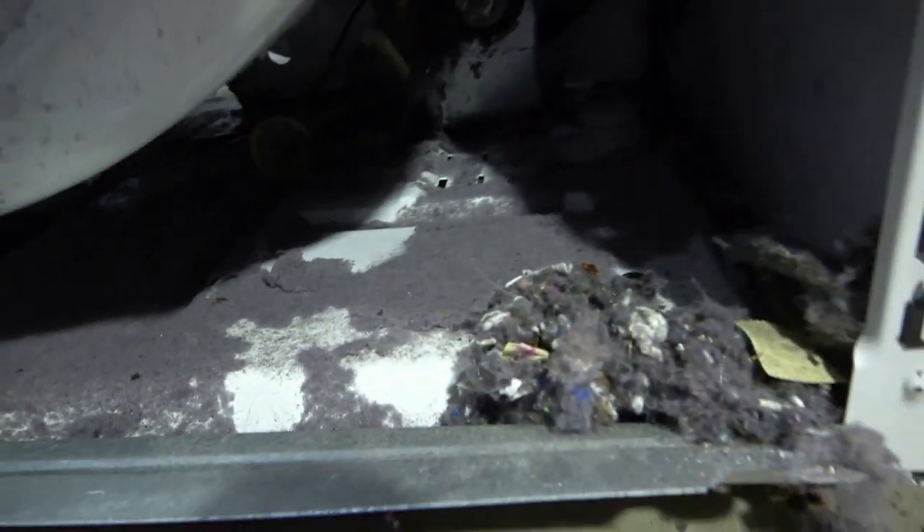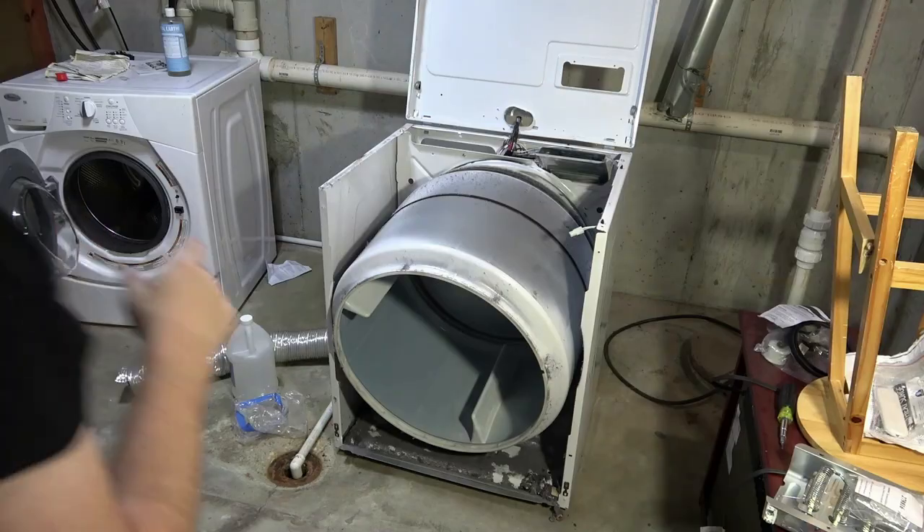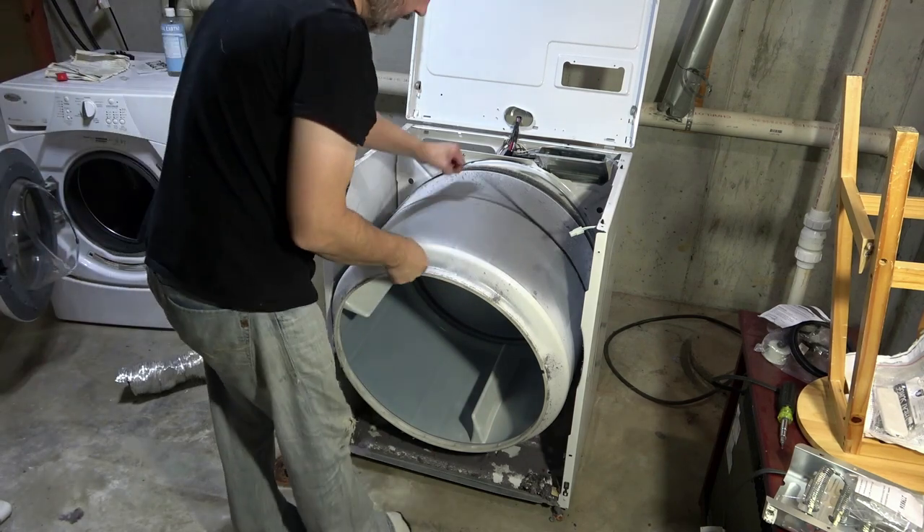There's a belt that goes all the way around the tub and it comes to this tensioner right here. The tensioner holds tension on the belt. You have to push the tensioner up and then slide the belt off of the motor right there. Then the belt comes off — as you can see the tensioner just kind of falls loose at that point. We'll have to remember it goes in these little slots down here. Got a lot of lint inside this machine.